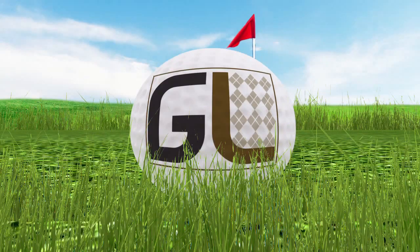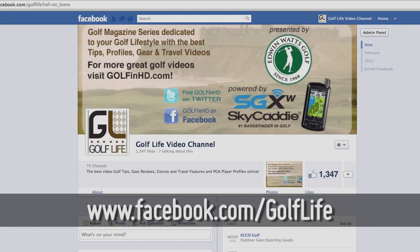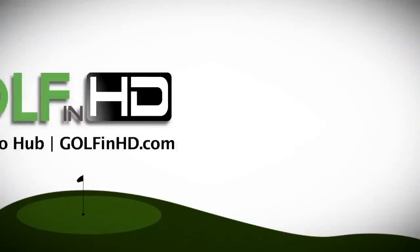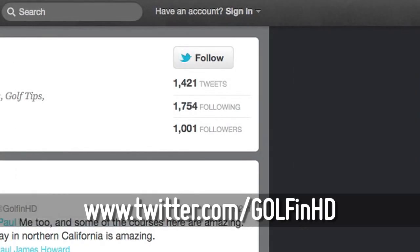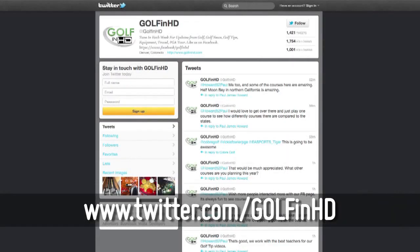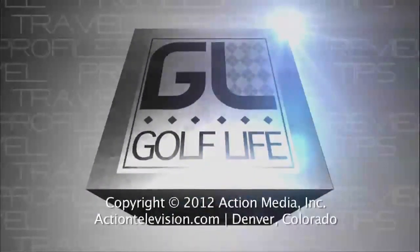Thanks for watching Golf Life. If you'd like to have a chance to win our weekly golf prizes, like us on facebook.com/golflife, or dig into our extensive mobile video library of golf tips at golfandhd.com. You can also follow Golf and HD on Twitter. I'm Steve Lee — look for Golf Life next week on this channel.